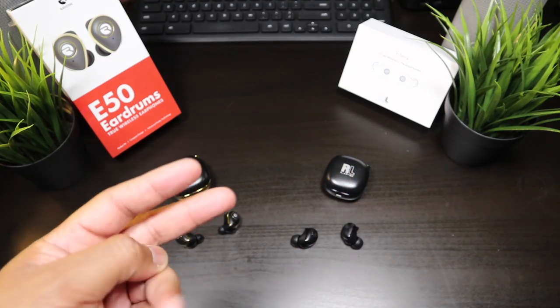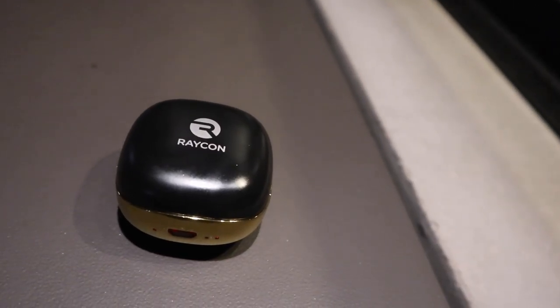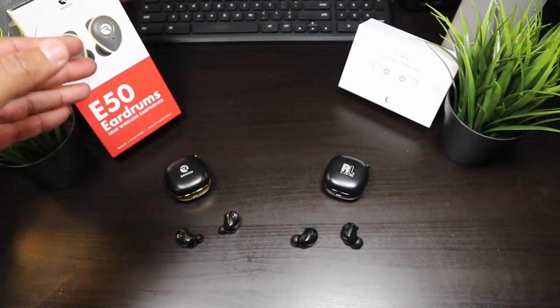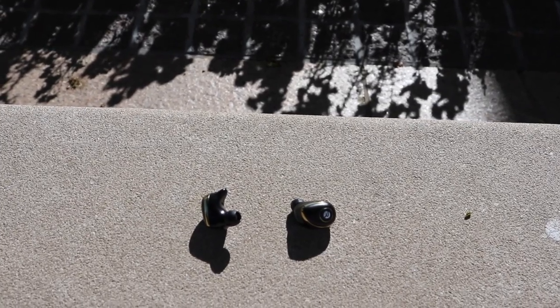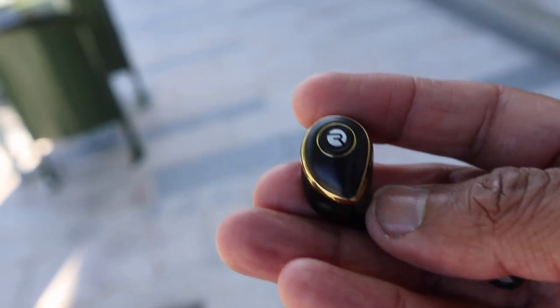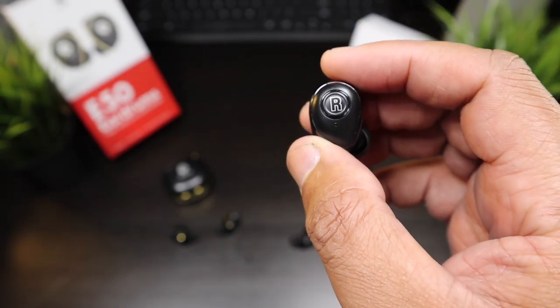Battery life: both the earbuds' charging cases are going to give you two charges, not much more than that, so both charging cases are pretty much the same. As for the earbuds themselves, you're getting more battery life from the Raycons — up to six hours of battery life, even if you make phone calls. They're able to eke out that battery life because they're not packing any bass. Since the RL Life earbuds are packing bass, they're only giving you four hours of battery life on medium volume.